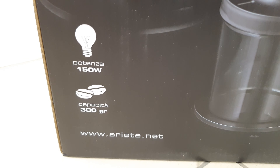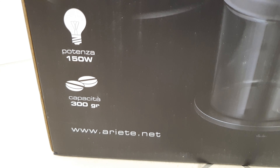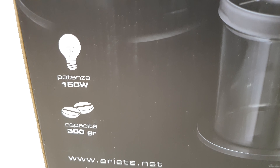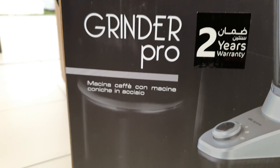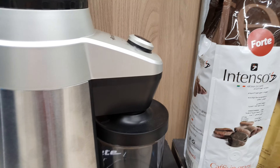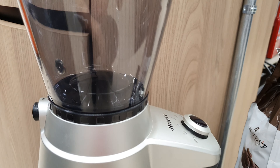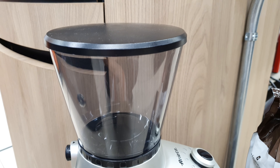This is the coffee brand R80. It is operated by 220 volts and 150 watts. The maximum capacity of coffee beans you can put in the grinder is 300 grams — good quality.